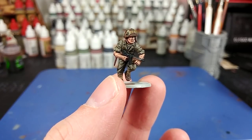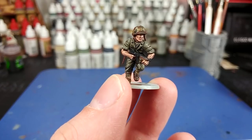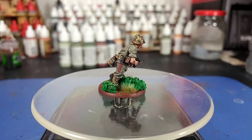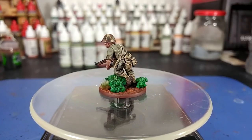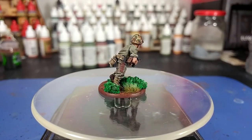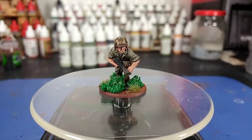Now at last we can go ahead and give him his matte varnish — for this I'm going to use the Vallejo matte varnish spray. Then we'll go ahead and pop his base on him and get a look at what he looks like all finished. And there we have it — our Marine is complete. I've used just a little bit of clump foliage and some tufts on his base to give a three-dimensional effect. For jungle bases I kind of like when there are different layers of stuff on the ground rather than just a single flat thing — if I had some aquarium plants I'd probably cram a couple of bits of those on there as well.